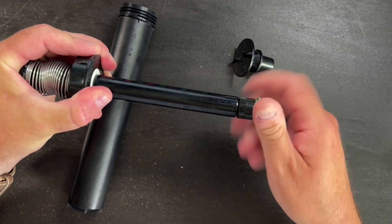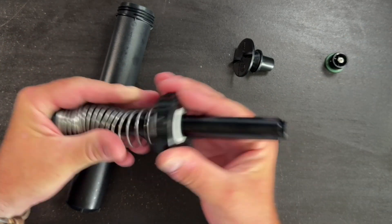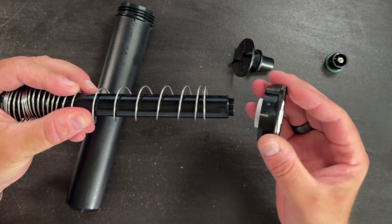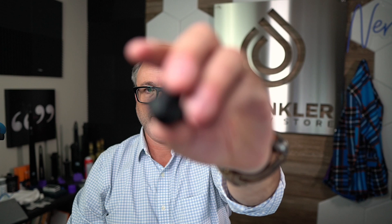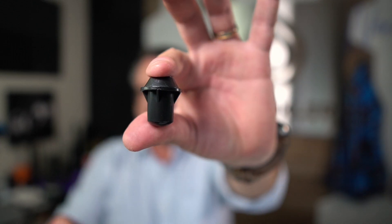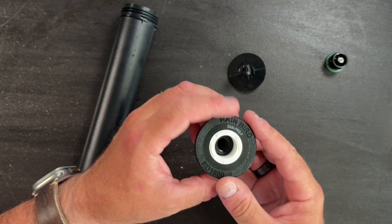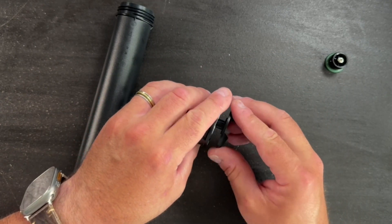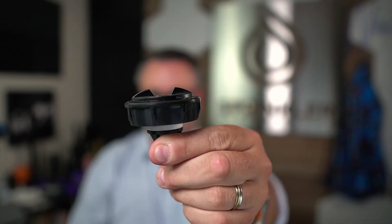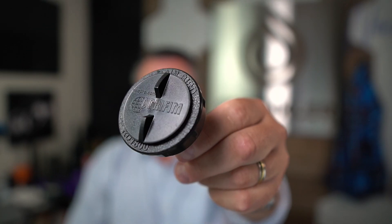This applies to every type of sprinkler. Then, careful because the spring is rather strong, so you want to do this gently. Remove the cap and put the guts and the spring off to the side. Then you're going to take the bottom portion of the Agrafim plug, put it into the bottom of the cap, and then take the top portion of the Agrafim plug, put it in the top of the sprinkler cap, screw them together, and now you have plugged the hole in your existing sprinkler cap.